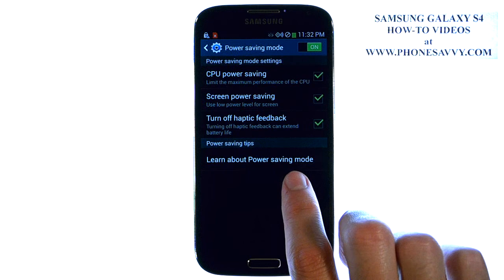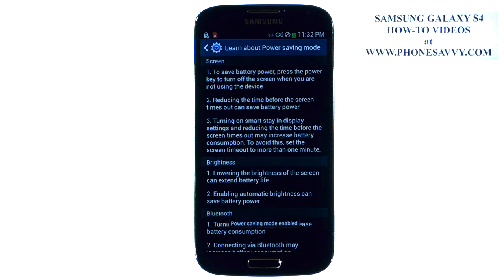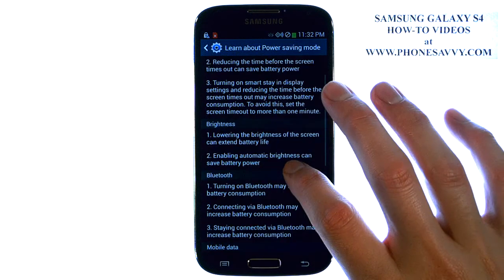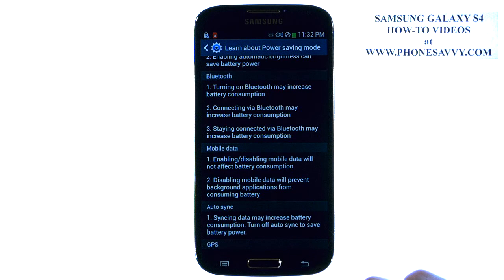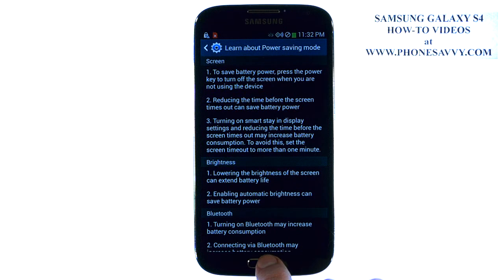They have a little tips and tricks right here. If you select that, it will give you some tips on how to save battery life by toning down the brightness of your screen and not using the extras that we tend to leave on, even though we're not using them. So read through that and you will save battery life.